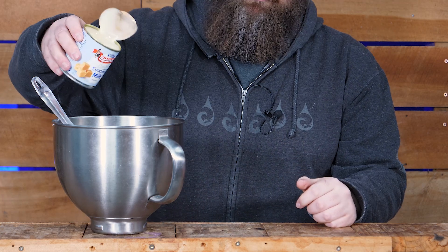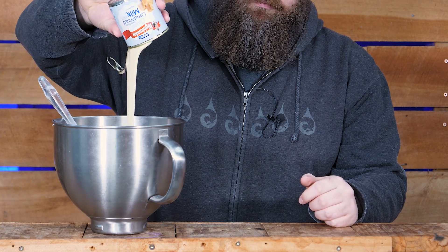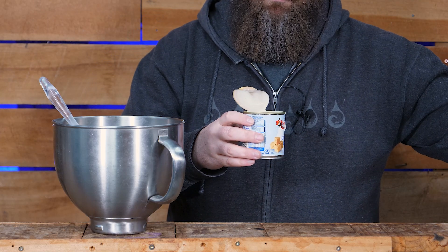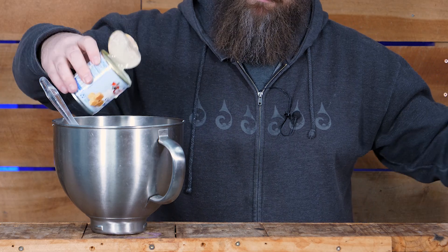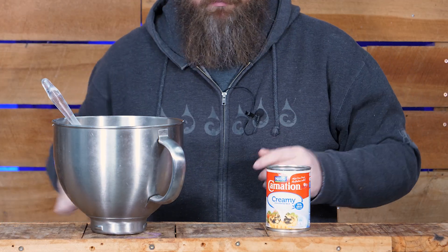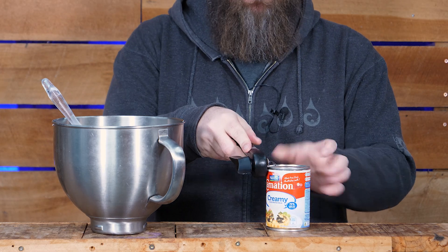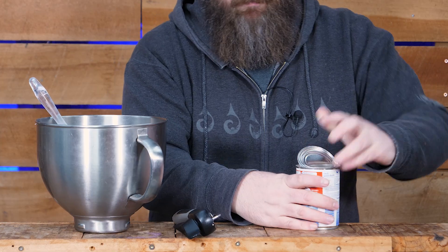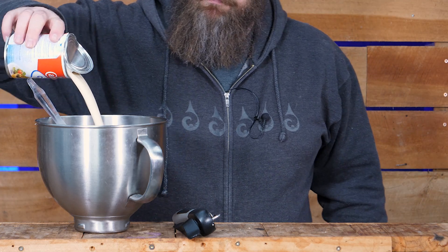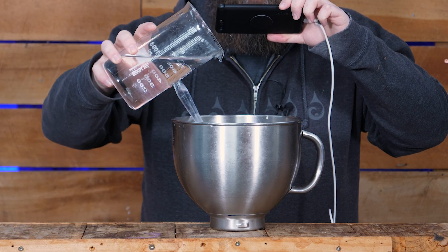Just tip the entire can of condensed milk into the vessel you're stirring in. You can get all fancy and use some of that neutral spirit to rinse the can out if you want, because let's face it, it's very very sticky. Next up, the entire can of evaporated milk goes in. Yes, this stuff is actually different — the condensed is sweet and evaporated not so much. Next up, add your spirit in.